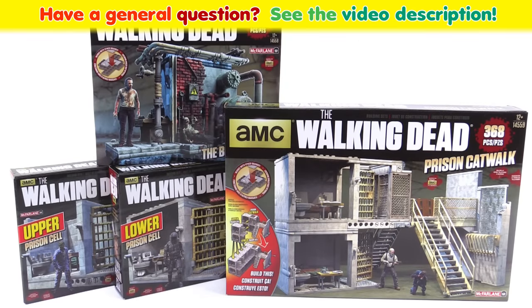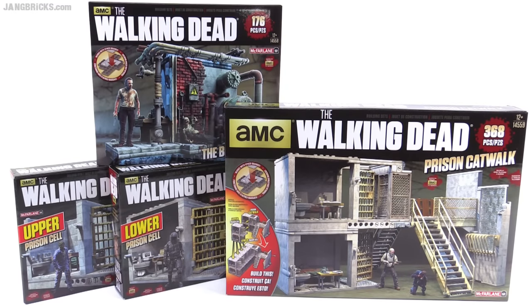Hello, it's Jang here with a look at the McFarlane AMC The Walking Dead prison series of sets, wave two. In the first season we got the watchtower and now we've got all these interior bits. So let's look at these one by one.